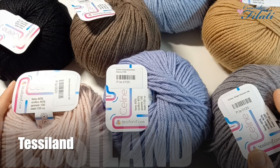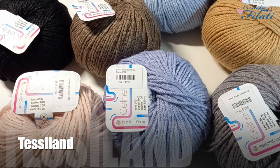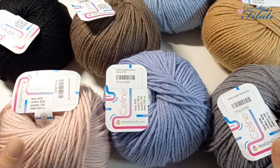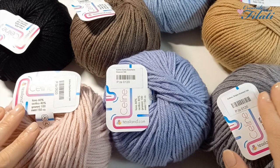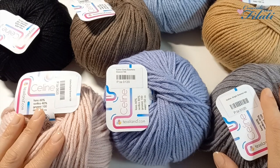Benvenuti nel mio canale Creando con i filati. Oggi voglio condividere un omaggio che ho ricevuto dalla Tessiland con la raccolta punti. Ovviamente per ricevere questo omaggio dovete essere registrati nel portale della Tessiland. Per maggiori dettagli vi suggerisco di andare a guardare nel sito nella voce omaggio, dove troverete dettagliatamente tutte le indicazioni per la raccolta punti.